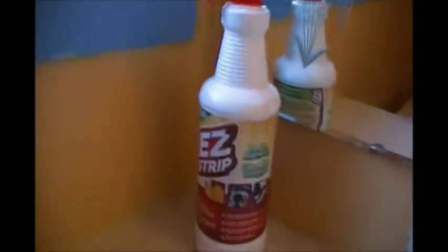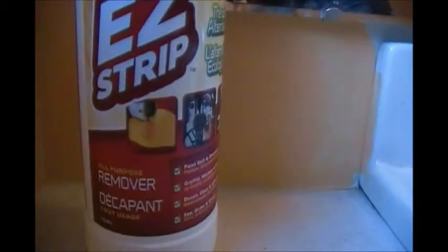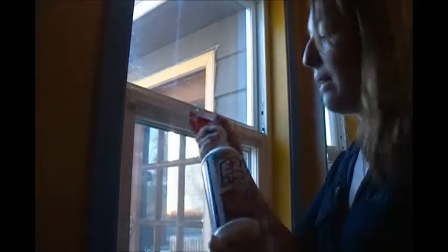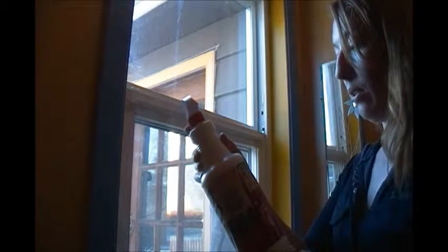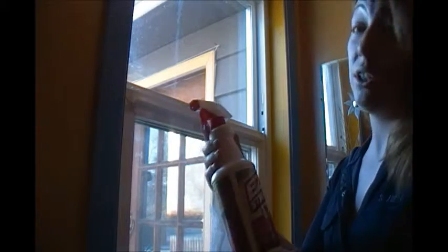It's called Easy Strip All-Purpose Remover, and it says it's great not only for paint and stickers and all kinds of grease and stuff, it's also great to remove glue. This stuff is considered the equal alternative to chemical paint stripping and cleaners, and it's completely skin safe.